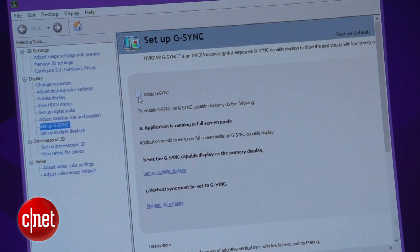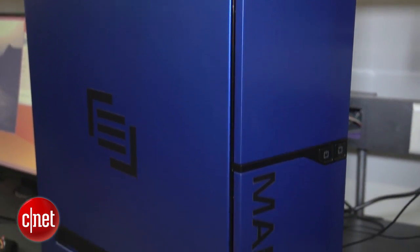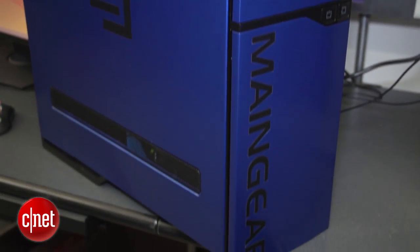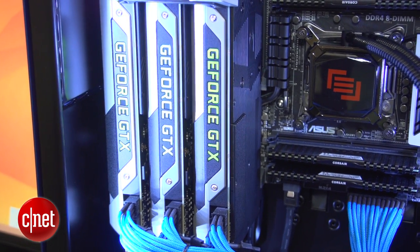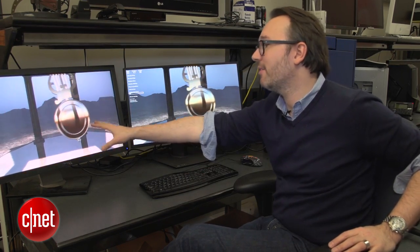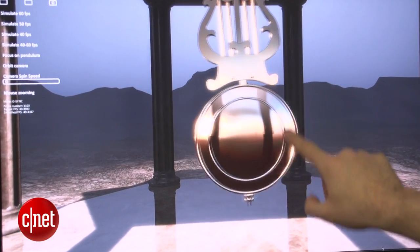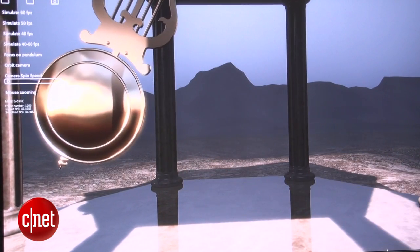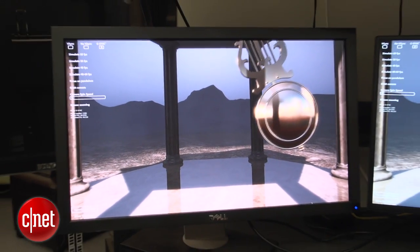So the first thing we do is enable G-Sync. Right here we've got a really big powerful Maingear desktop computer with three NVIDIA GeForce GTX 980 graphics cards in it — pretty much the high-end graphics card. We're going to see a pendulum swinging here, and this monitor is the non-G-Sync one. You're going to be able to see very obvious tearing back and forth as the frames being written by the computer are not exactly in sync with the refresh rate of the monitor.